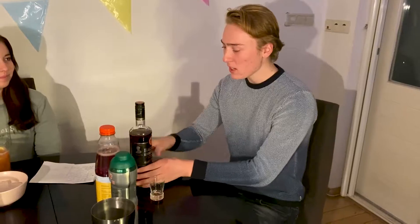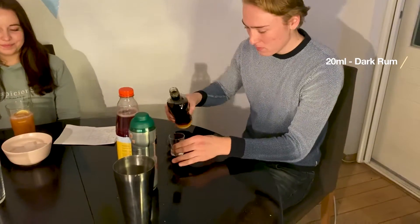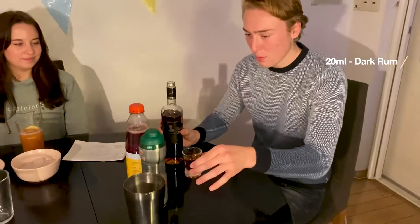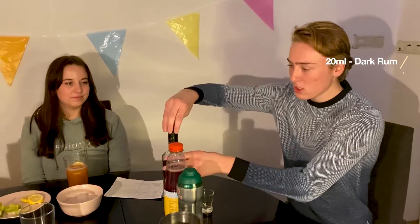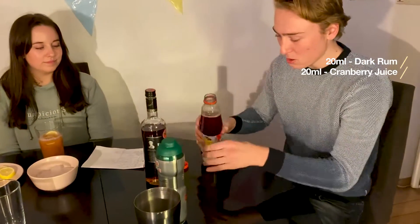Now we're going to show you how to make rum punch. If you want to do the alcohol-free version, you can just leave out the rum. We start with 20 milliliters of dark rum and put it in the shaker. Then we take the cranberry juice — 20 milliliters of the cranberry juice.